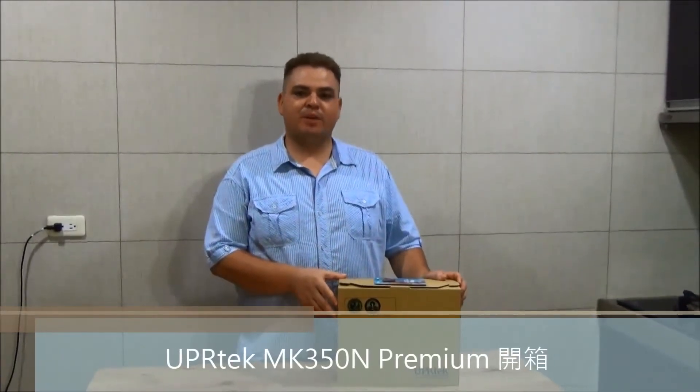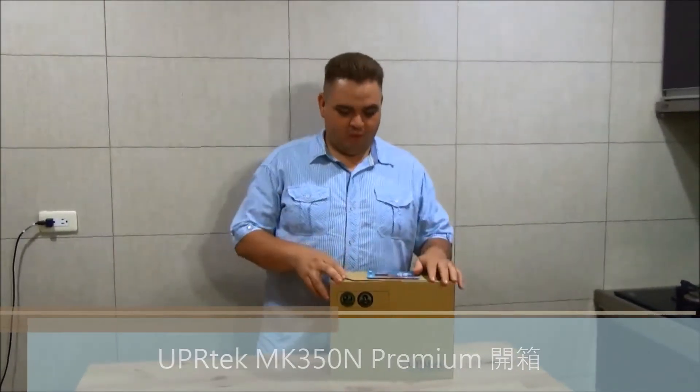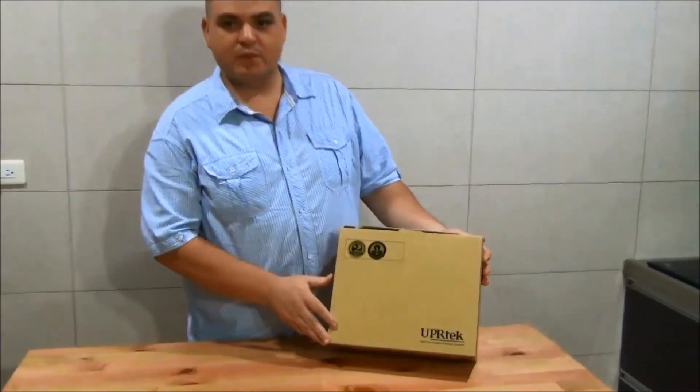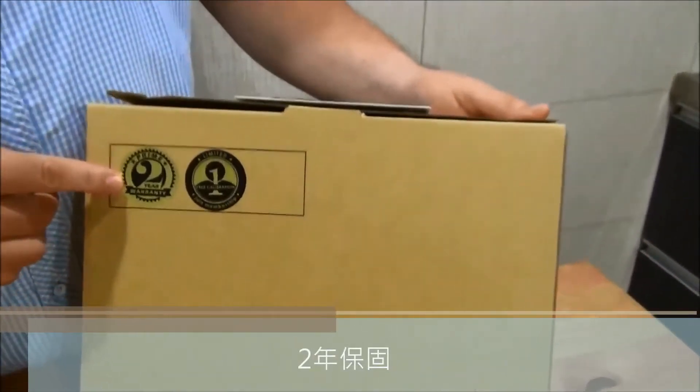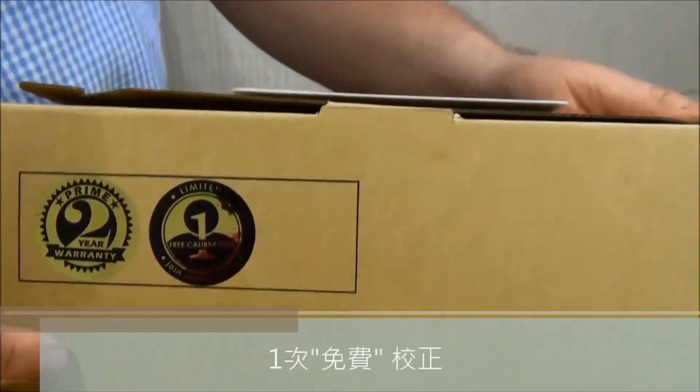Hello everybody, today we will be unboxing the NK350N Premium. This is how it looks when you first receive it, and as you can see, it has a two-year warranty and a one-time free calibration.